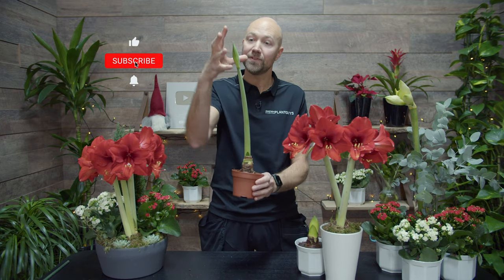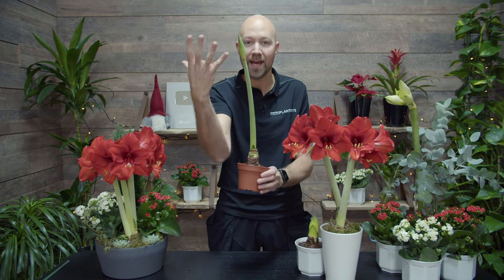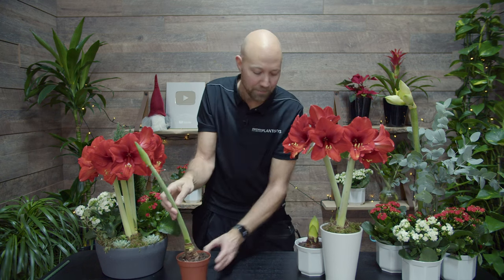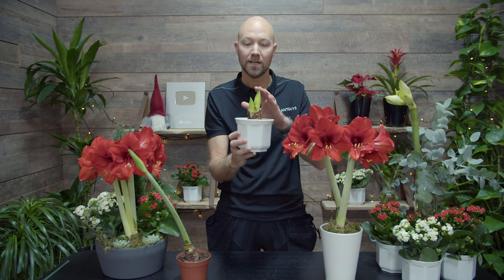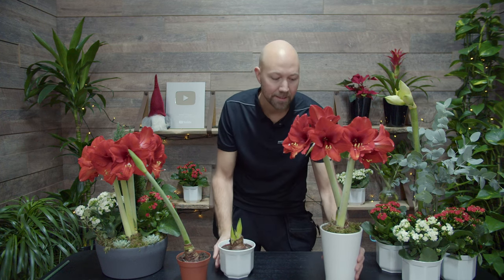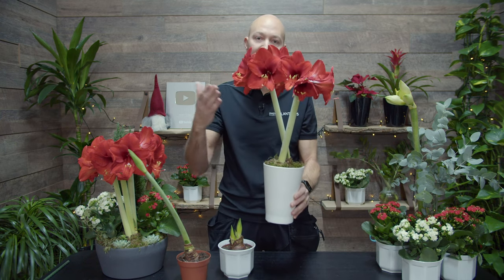So it gets to be too long and actually gets wobbly. Once the flowers come out it gets even heavier and it could break. But by placing it somewhere where it gets a lot of light, you will get it to be a lot shorter, and it will be able to sustain itself without falling.